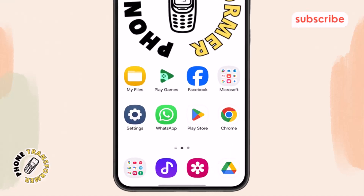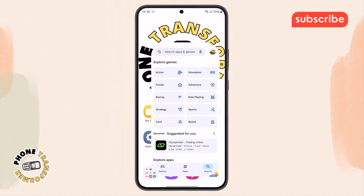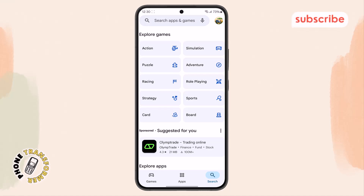Let's get started. Step 1: Grab your phone and open the Google Play Store app. You can find it either on your home screen or in the apps drawer. Make sure to log into your correct Google account before continuing so the download works smoothly.